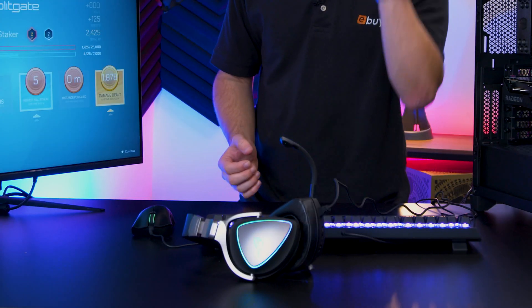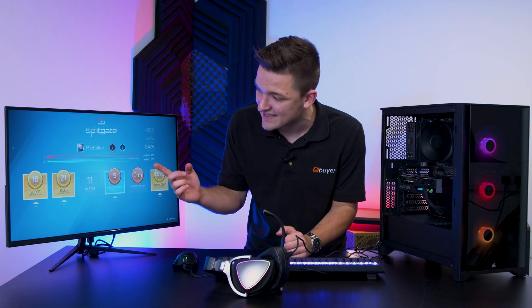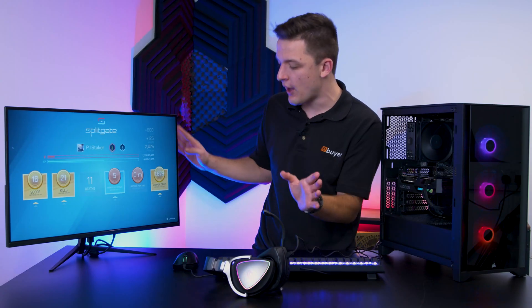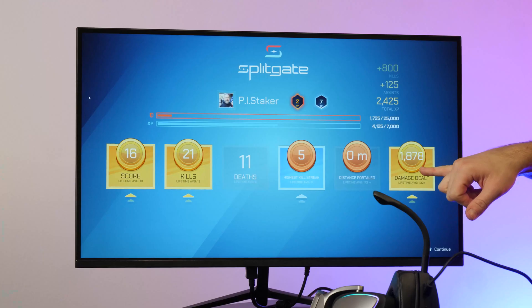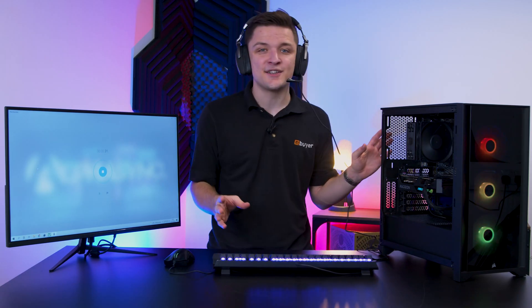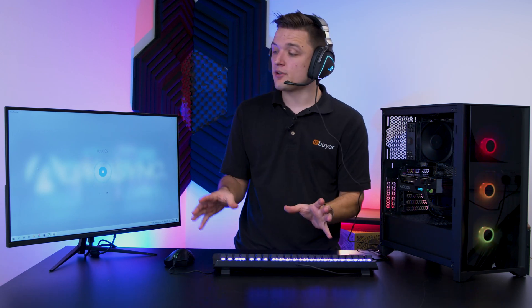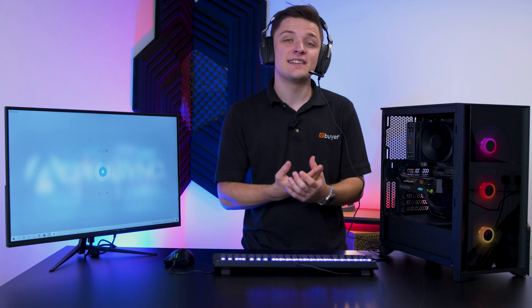There were some fantastic results with 21 kills - I did die 11 times, but a lifetime average record for damage dealt. On that note, that pretty much wraps it up for our full setup. If you'd like to check out any of the parts featured in this build, any of our peripherals, or of course this Neutron Lab high refresh rate monitor, check out the links in the description below. Thank you for tuning in to eBuyer, and as always, we'll see you soon.